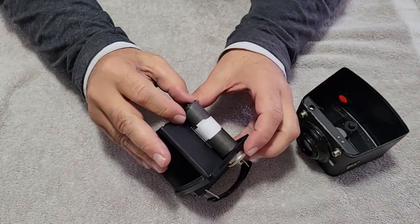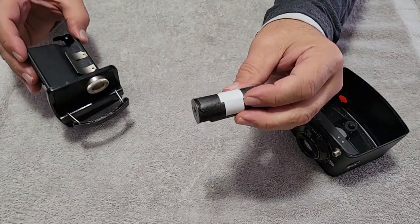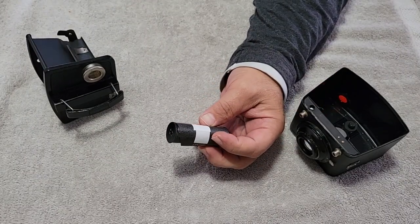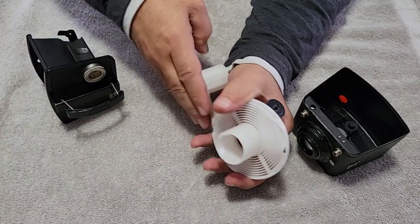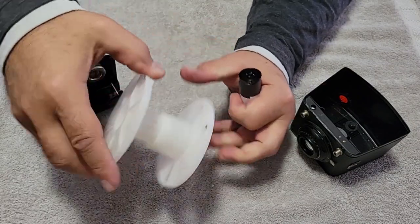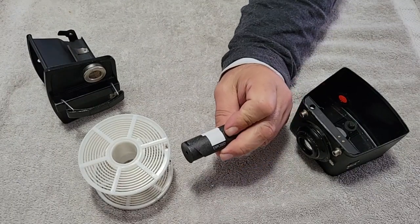1946. Done deal, everybody. Let's get this into the darkroom bag, get her put on some spools, get her in the tank. Let's see what happens.